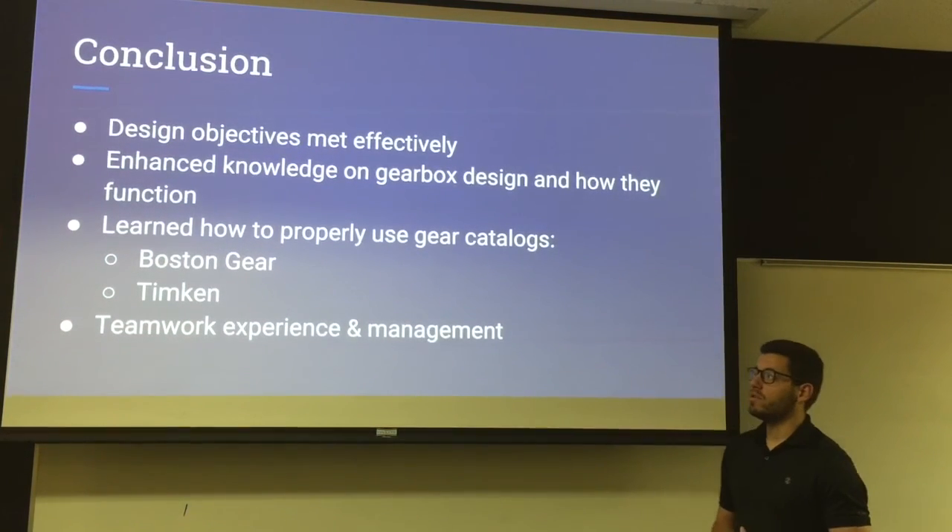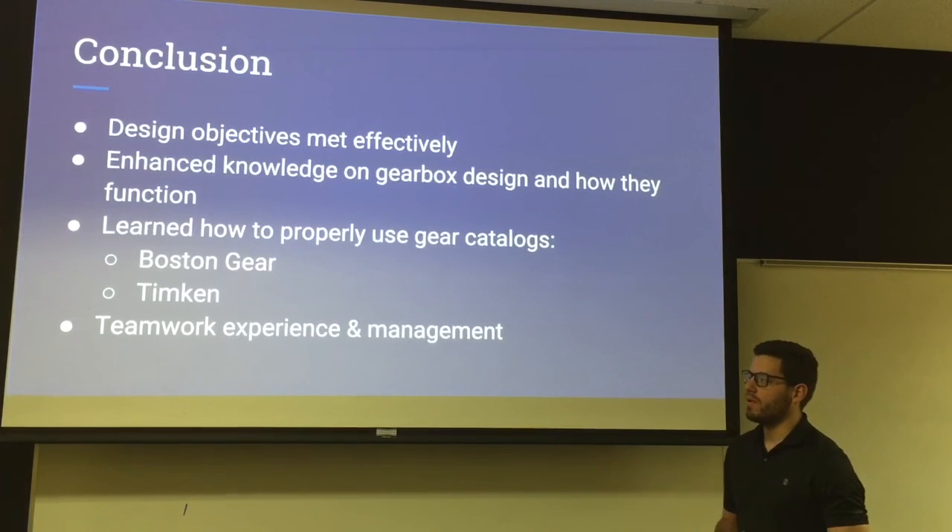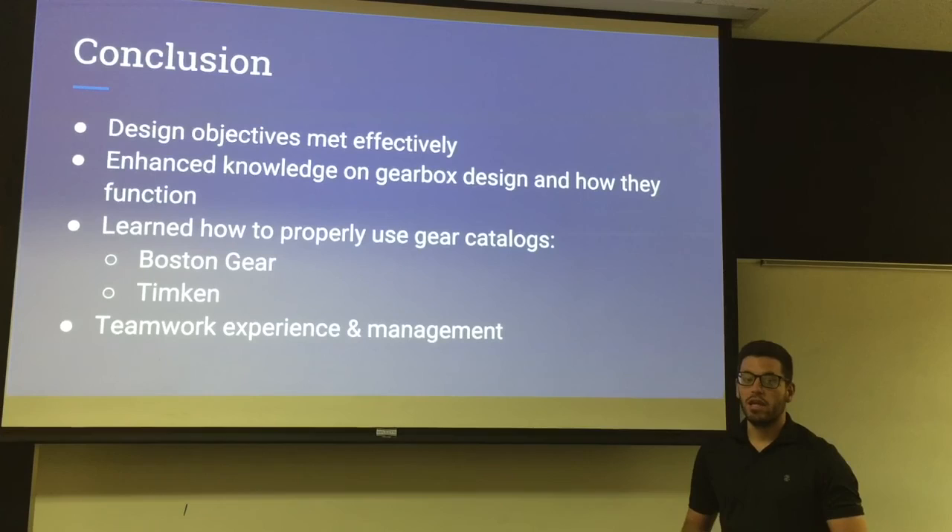In conclusion, we were able to design all of the objectives and met them effectively, as well as enhanced our knowledge on gearbox designs and how they properly function. We also learned how to properly use gear catalogs — the Boston Gear Catalog and the Timken Catalog — in selecting our gears, and we experienced a lot of teamwork and management. Thank you very much for taking the time to watch our presentation.